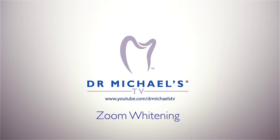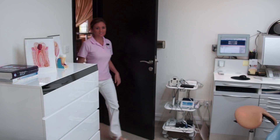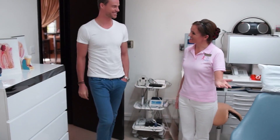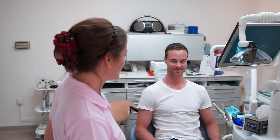Welcome to Dr. Michael's TV, Episode 6: Zoom Whitening. Most patients come in to their dentist or dental hygienist with concerns regarding the color of their teeth. It's one of the most common aesthetic wishes of our patients.